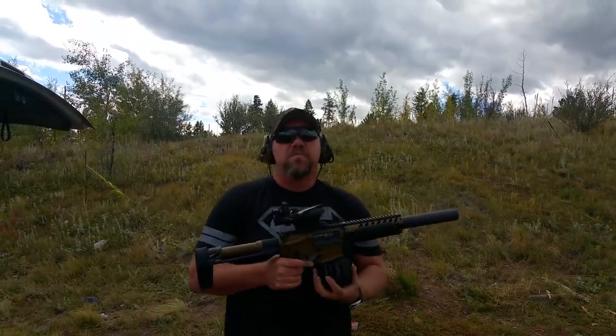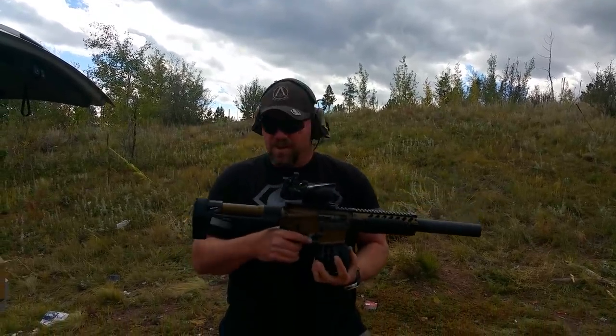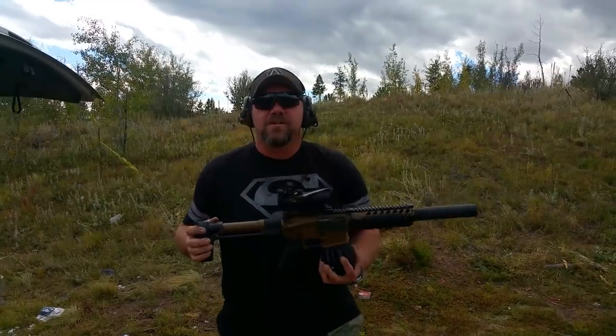If you're interested in a custom built pistol or rifle — minus the suppressor, that's on you to get the tax stamp — come see me at 2AR Tactical. Thanks.